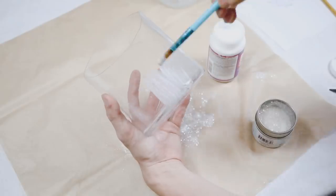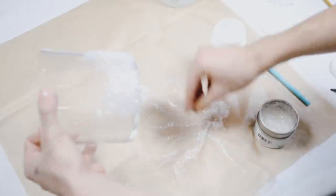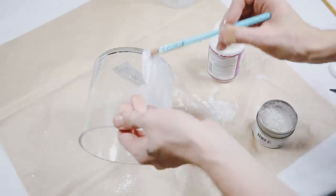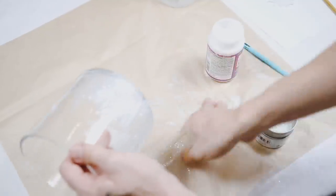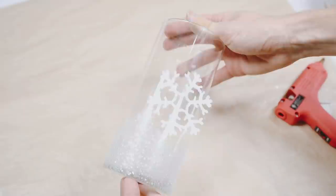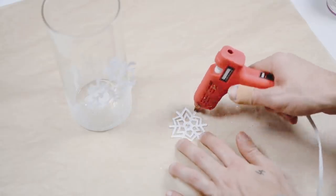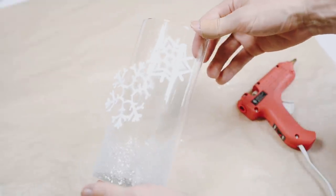It's going to look like a floating, wintry, misty effect. Once everything is ready, use a little hot glue on the edges of the snowflakes and glue them right onto the glass base wherever you want. Drop in some pillar candles and that is your finished snowflake-embellished vase!